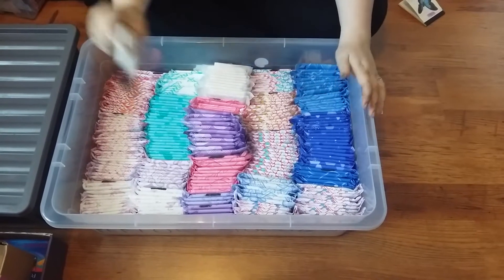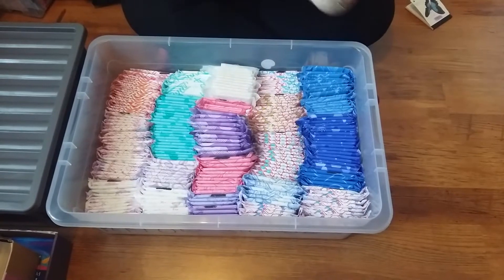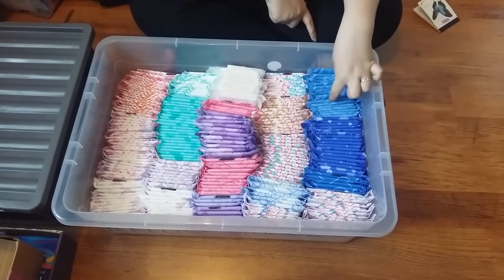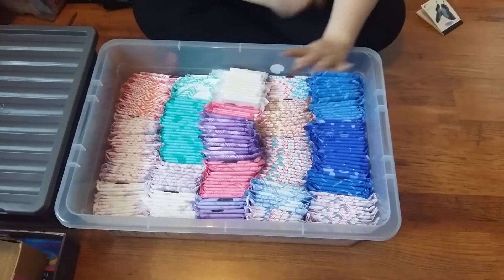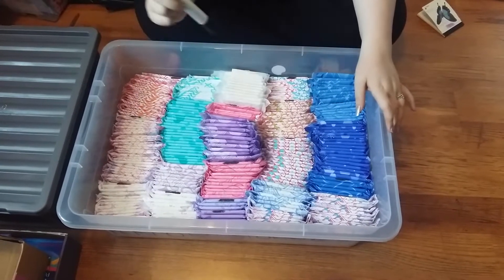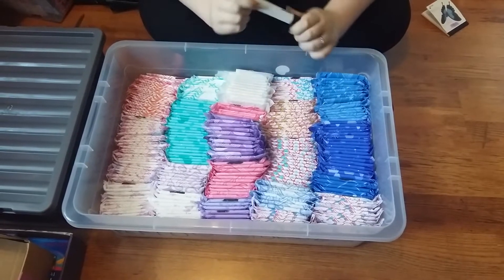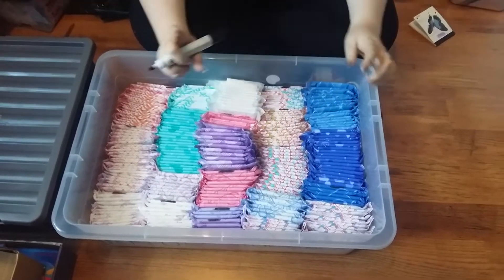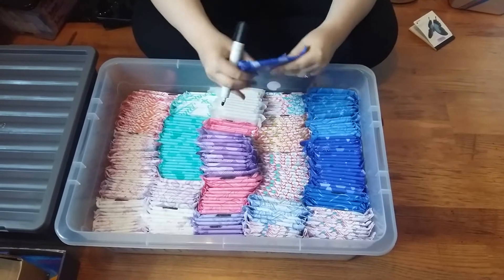This video is me organizing my period storage. I've got this whiteboard pen and most of the pads have got black lines on so I know which ones are open for the video. I'm just going to put a mark on them and see which ones are open, so this one is open.